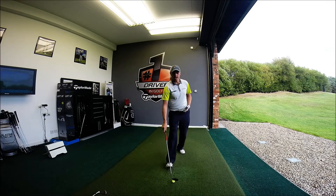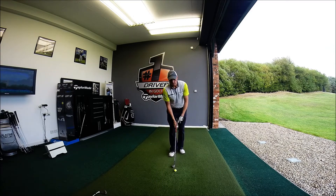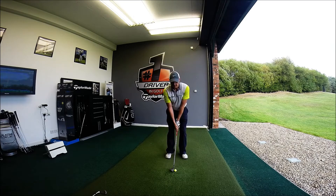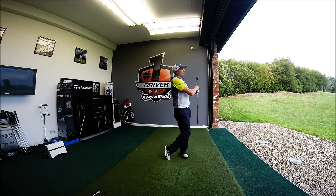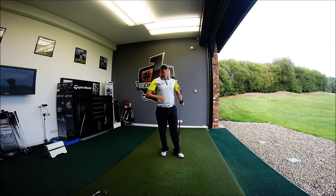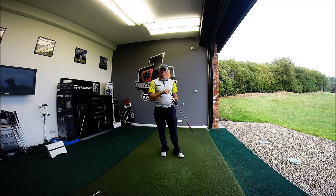Once I get into that groove with my sand wedge — making the same swing over and over again — you're looking at: if I can do it with one club, and if I can make the same swing with different clubs, that will give me different distances.